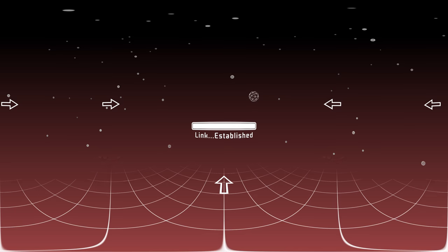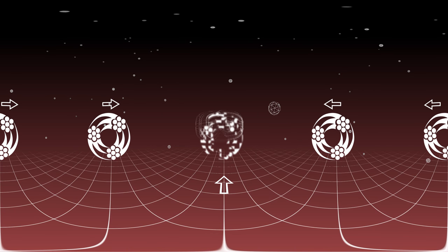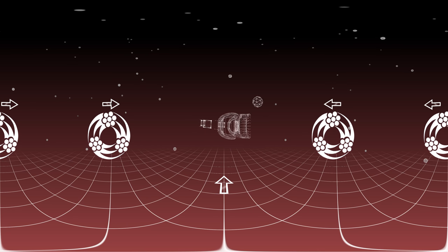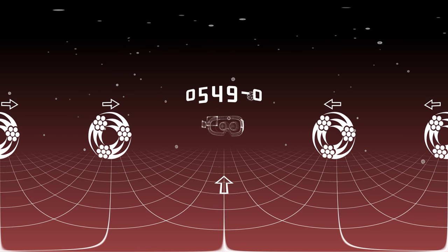Link established. Southwire virtual immersion protocol online. Please adjust your protection goggles and prepare to arrive at job test site, 0549-0 on the lower level.